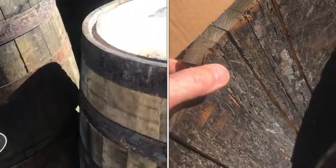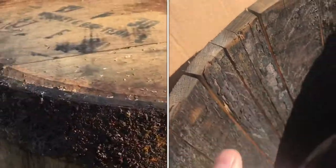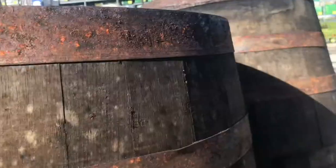Ever wonder what the inside of a Jack Daniels whiskey barrel looks like? You always hear stories about the oak barrels that are charred. They say they put a little bit of whiskey in there and set them on fire, so the inside of the barrel is charcoal. Charcoal over time smooths everything out and takes out all the impurities.